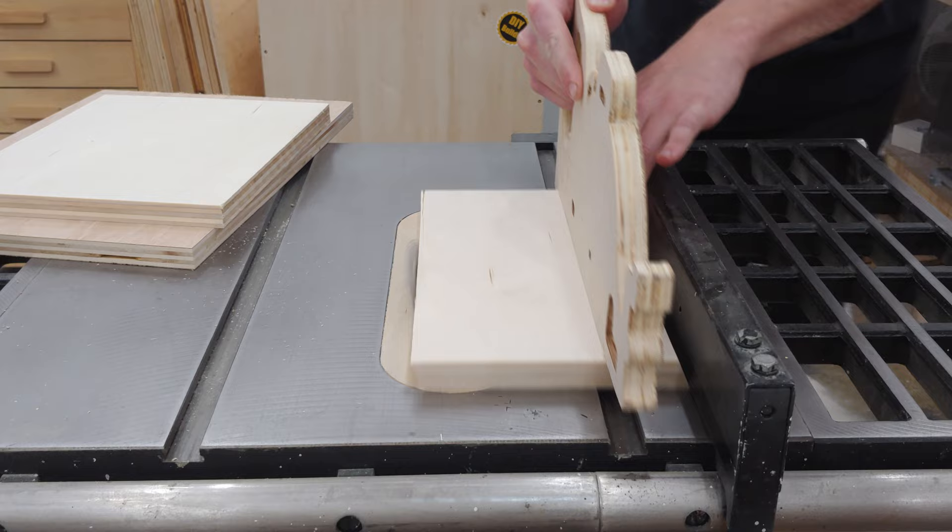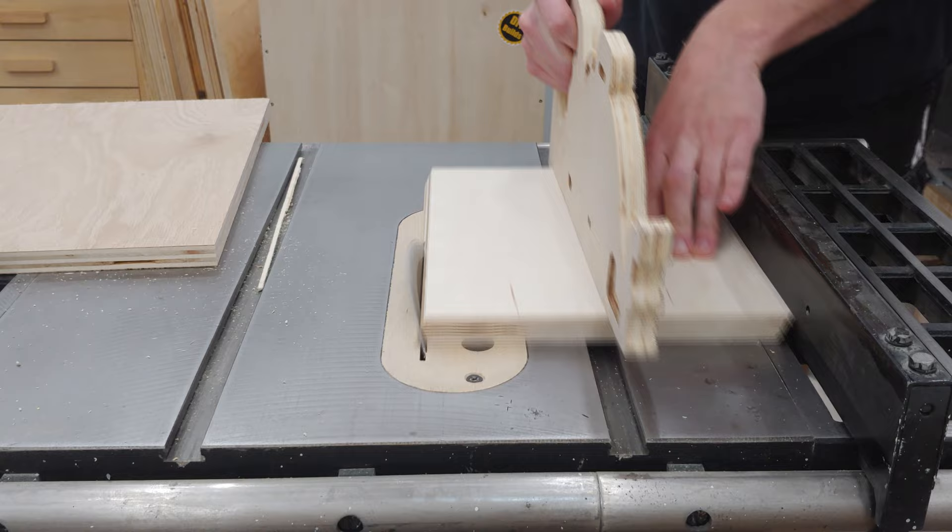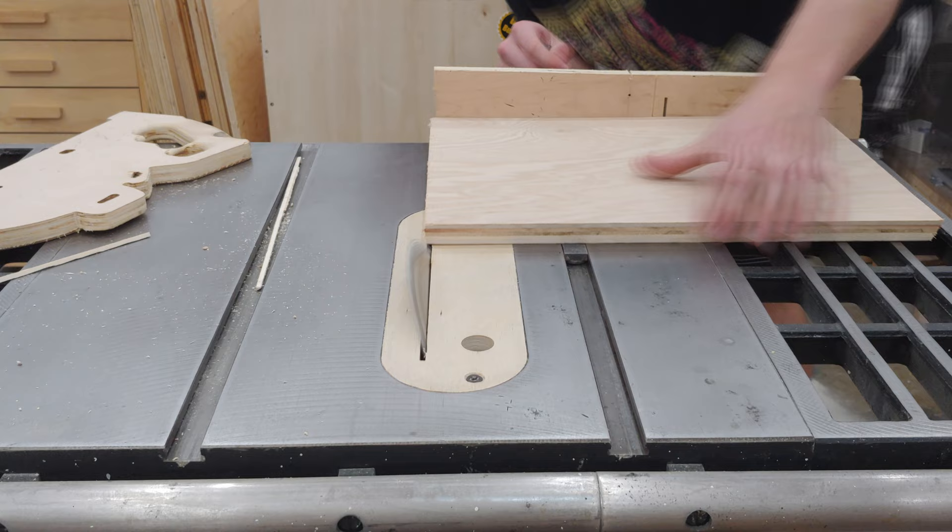Back at the table saw I have the blade tilted to 22 and a half degrees and run the folding edges along the fence on both sides. One edge gets flipped over and run through again to create more of a rounded edge for the two end pieces.